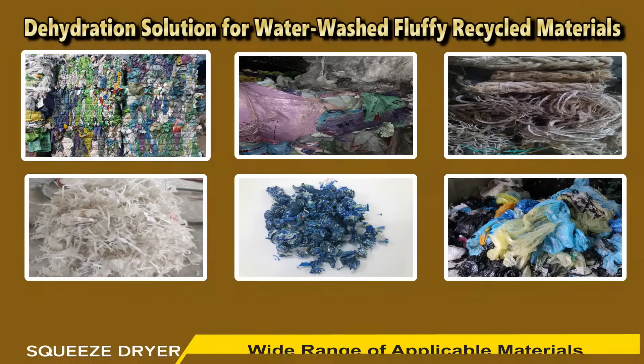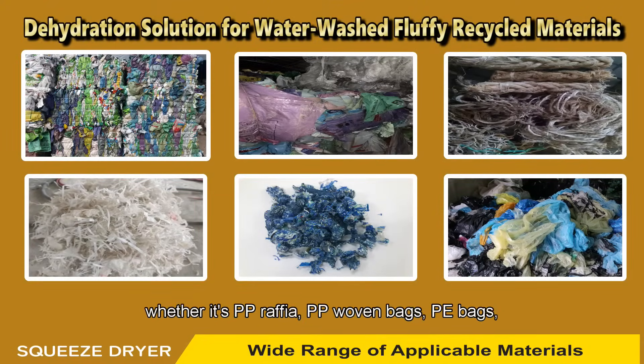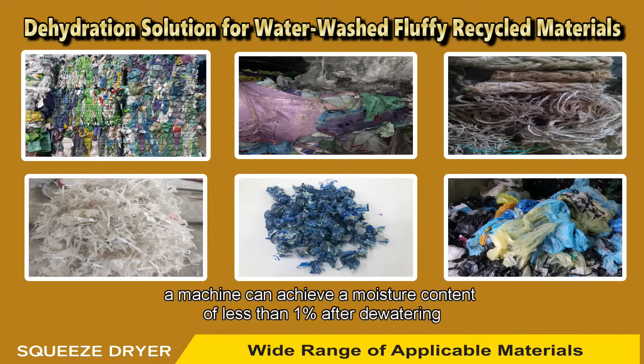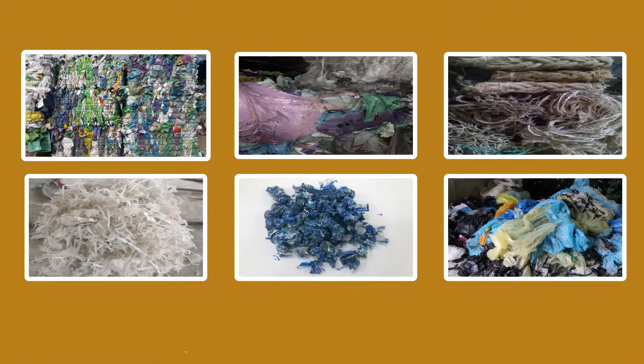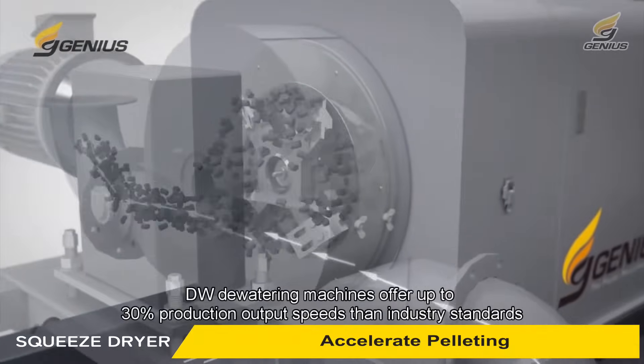Wide range of applicable materials: whether it's PP raffia, PP woven bags, PE bags, or post-consumer recycled plastics, our machine can achieve a moisture content of less than one percent after dewatering.